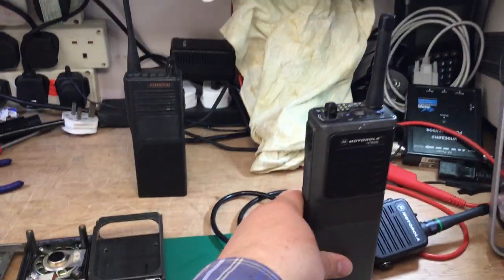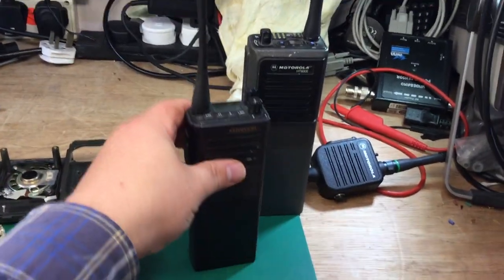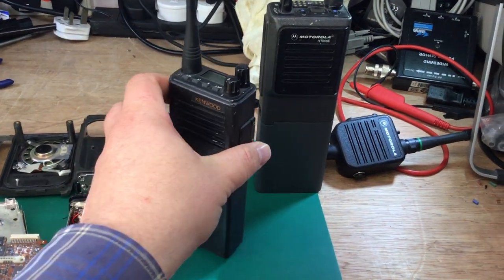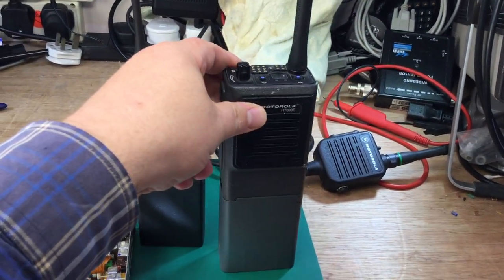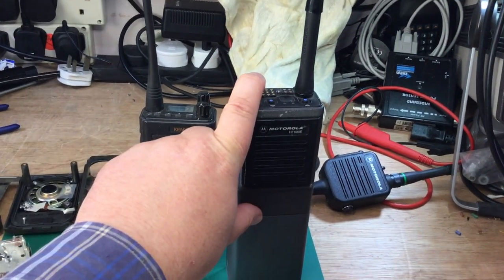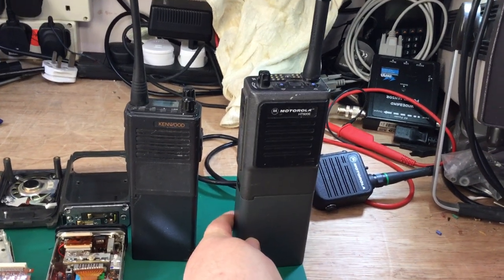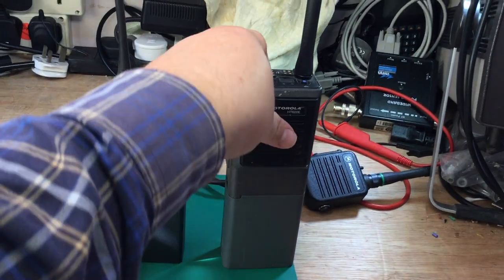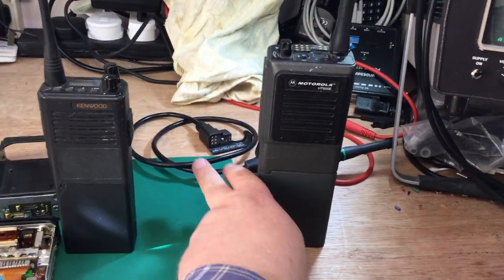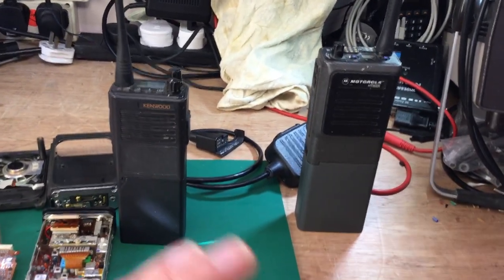Another competitor when these radios were getting long in the tooth was Kenwood, who came out with their equivalent to the Motorola HT600E — similar in size. A lot of police forces started buying these as they were a lot cheaper. The price point for the Motorola HT600E — just the radio alone without the battery — was around £900 to the Home Office in the mid-1990s. The battery was an extra £60, and then there were chargers on top of that, making it quite an expensive affair.